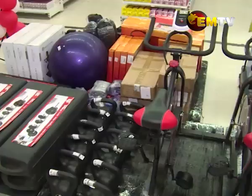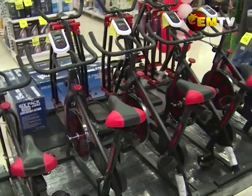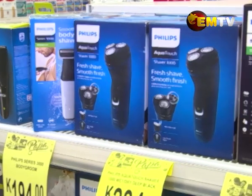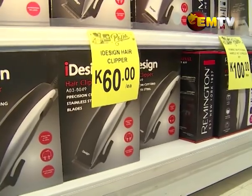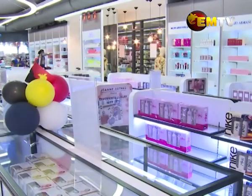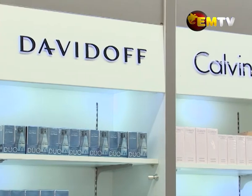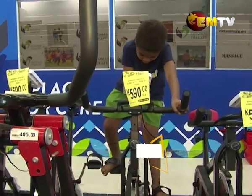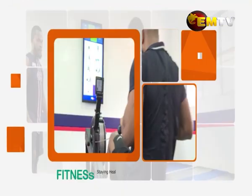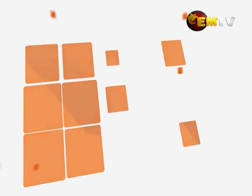They also have in-store training items for staying fit. Let's head over there and check out what they have on the shelves and in store for us all. Let's head over to City Pharmacy Limited.